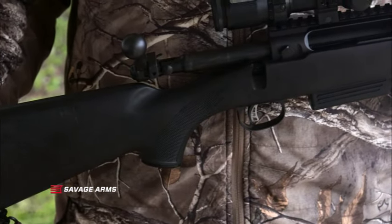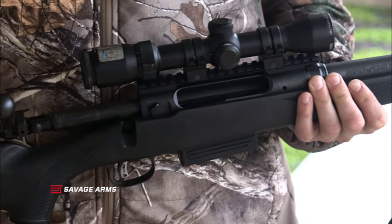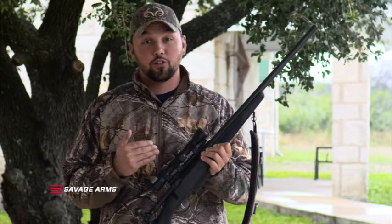For all you whitetail hunters out there in those states with shotgun-only seasons, if you want the most accurate slug gun ever made, in my opinion, it's the Savage Model 220, without a doubt. This is a 20 gauge, the Model 220. They also make it in 12 gauge, the Model 212. I'm very partial to the 220.